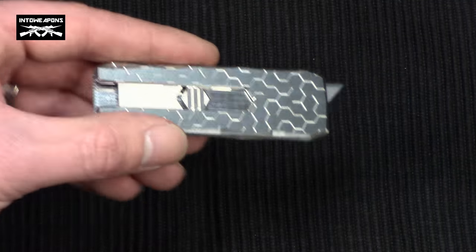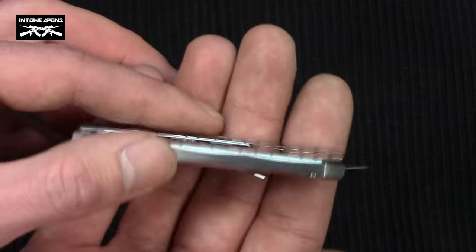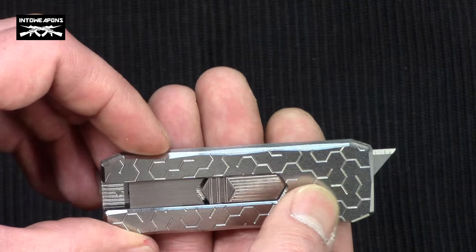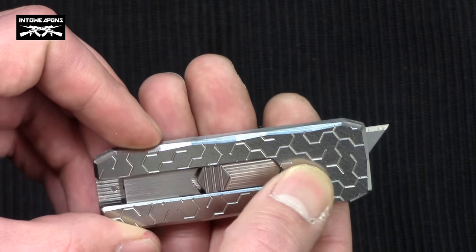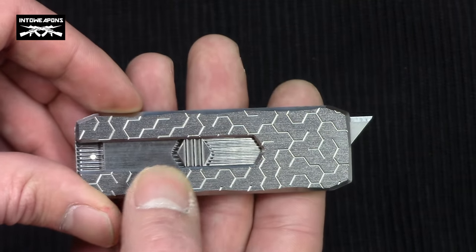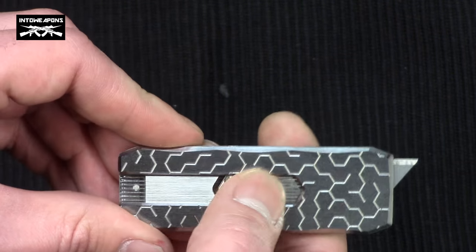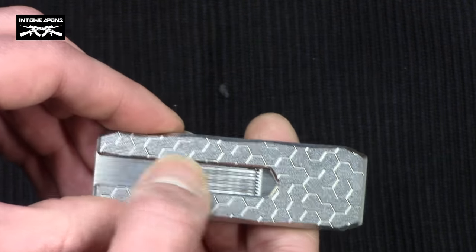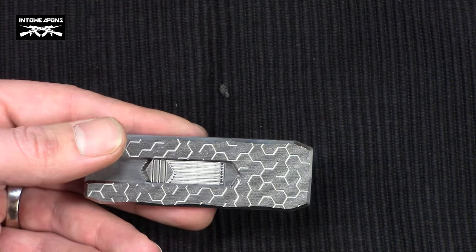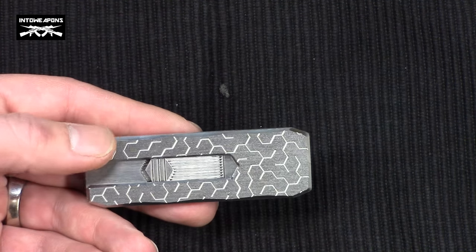This particular one has the maize pattern — hopefully you can make that out on the video. It has a really nice design with clean, crisp lines. I'm not sure if it's machined or laser etched, but you can barely feel them when you rub your thumb over it. It's a clean, modern, good-looking finish. They also have a hexagon pattern available, which you can check out on their website — it's also really cool looking.